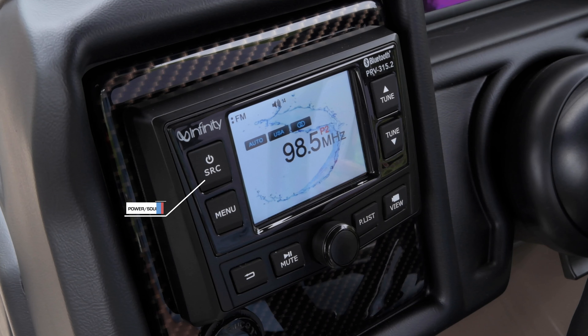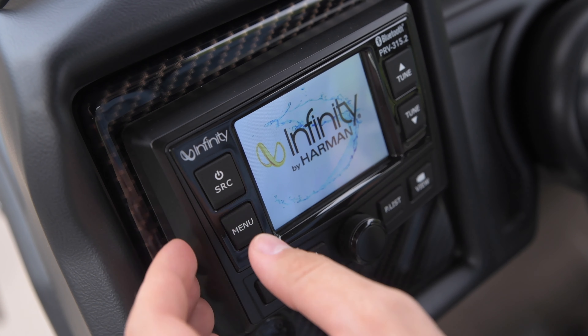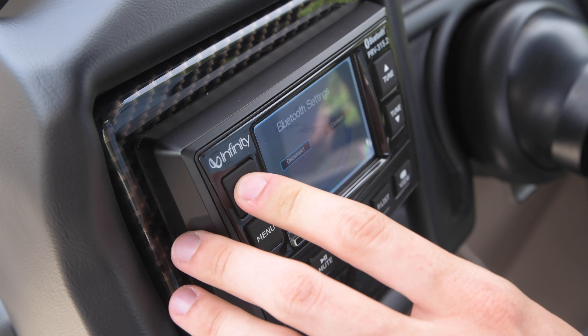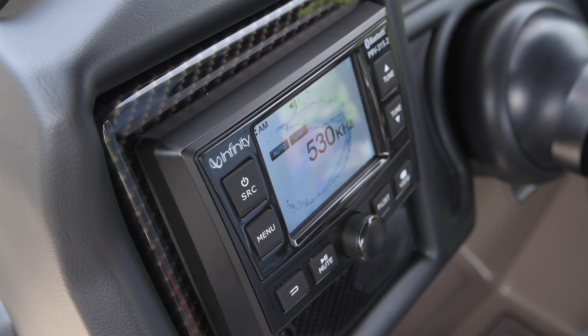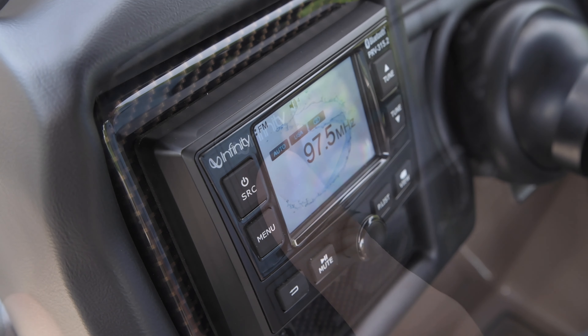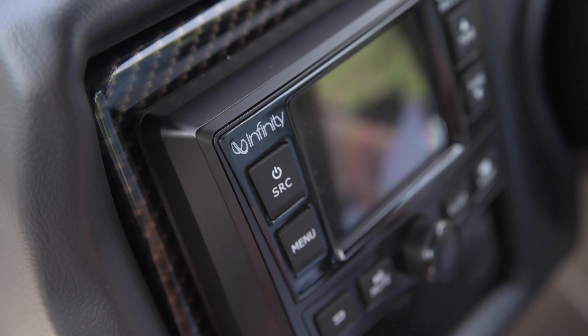The power source button is located in the top left corner of the receiver. With the unit off, press to power the unit on. With the unit on, press to select the source for your input: FM, AM, WB, Bluetooth, USB, AUX, or BT music. With the unit on, press and hold for three seconds to power the unit off.